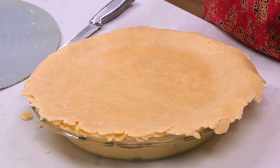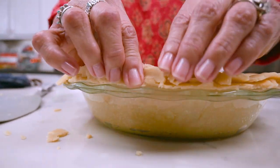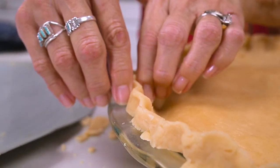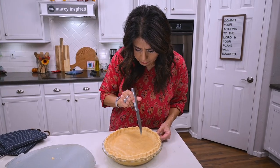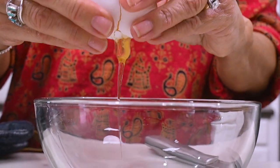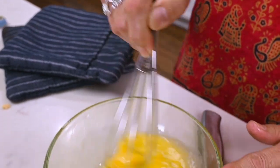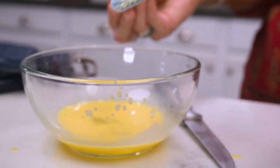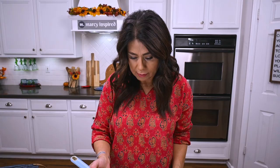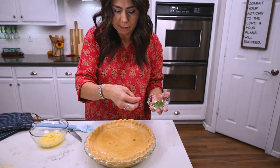Part of the beauty in making a homemade pot pie is that you want it to look sort of rustic, not like it came from the store — it should be perfectly imperfect in my opinion. When you've got the edges all sealed, take a sharp knife and cut a few small slits on the top crust to create some steam vents. Finally, make an egg wash by combining one egg with a little water — I'm using about two tablespoons — and brush it over the entire surface of the pie. I'm going to sprinkle a little fresh parsley on top, but this is optional.